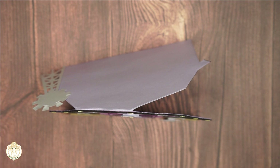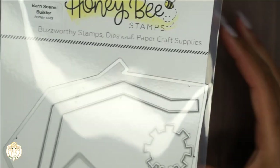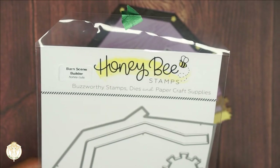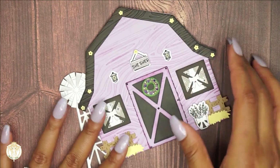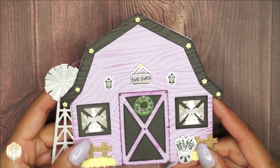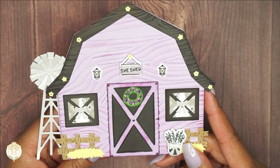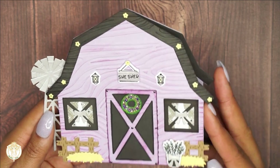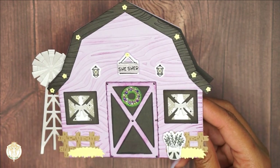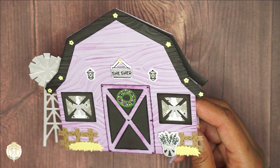The card is a she shed, and I spoke of this in that video. This is the little Honeycutt set that I used right here — the barn scene builder. In that video I stated that I had wanted to make a she shed card, so that's exactly what I did. It took me a couple of days because this thing is super detailed and I used a ton of resources to complete the idea I had in mind.